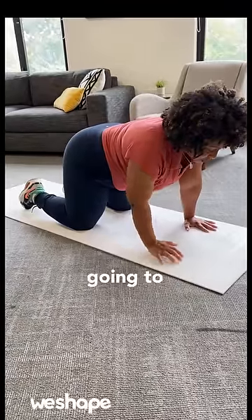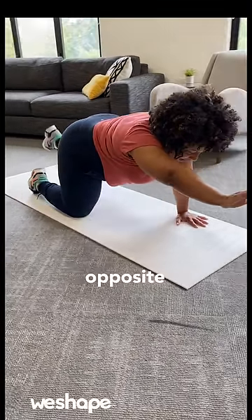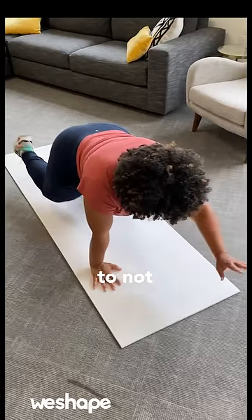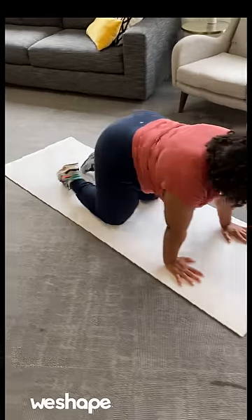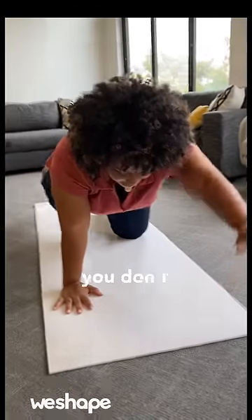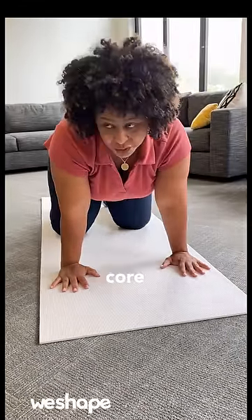Keeping that really neutral spine, you're going to reach one arm in front of you and the opposite leg behind you. And then you're going to switch. The goal here is to not let your core do a lot of wobbling and rotating. Just try five of these on each side and see if you don't notice a really good difference in your core strength.